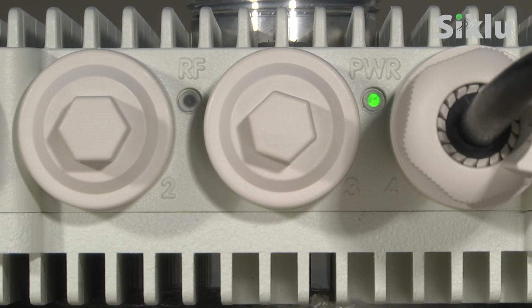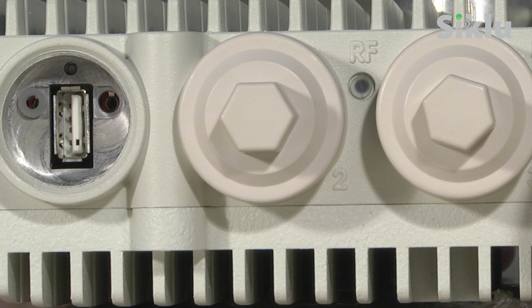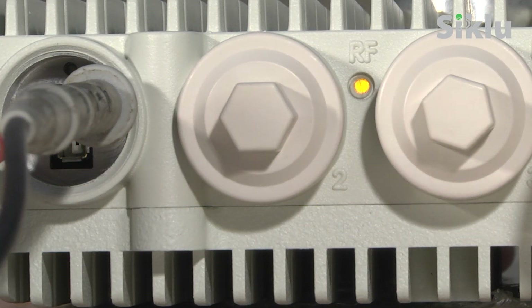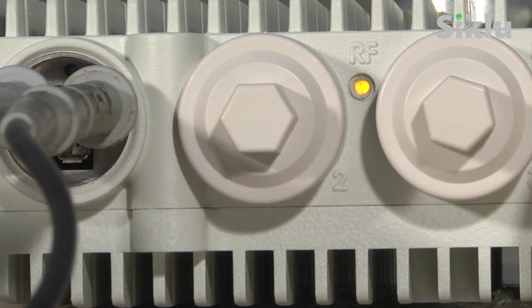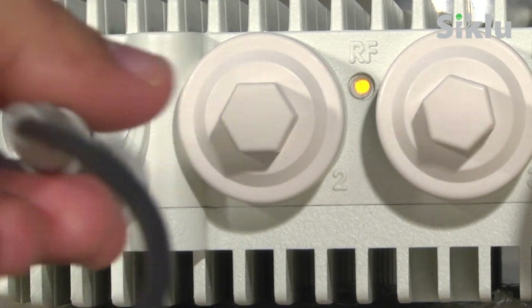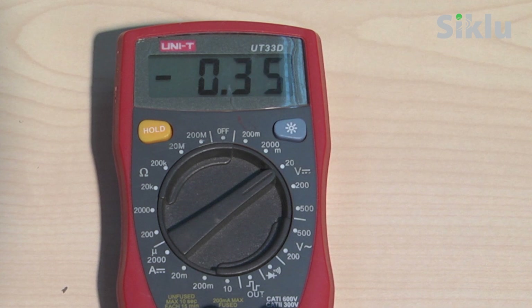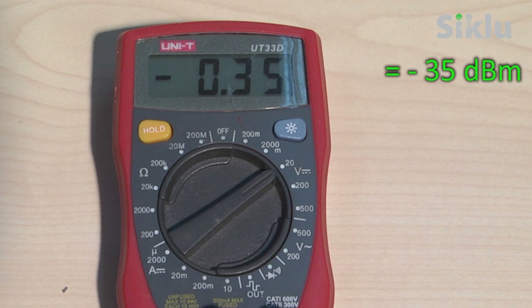When the radio is fully booted, the RF LED will be grayed off, indicating the radio link is down. Insert the digital voltmeter probes into the probe interface port of the radio — it will automatically switch the radio to alignment mode. The RF LED color indicator will turn orange, indicating the radio is in alignment mode. The radio will remain in alignment mode until rebooted, even if the voltmeter probes are removed. Read the RSSI using the voltmeter set to measure DC voltage. The voltage reading will be between 0 and 1 volt, indicating the RSSI in dBm. For example, a reading of 0.35 volts is equivalent to an RSSI of minus 35 dBm.